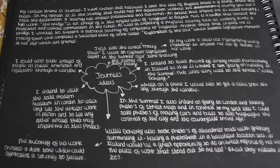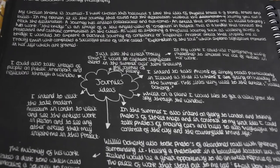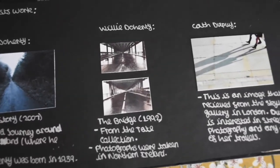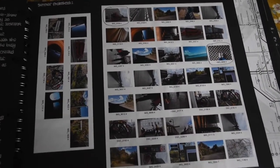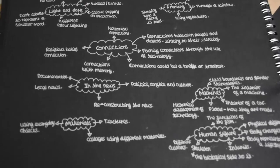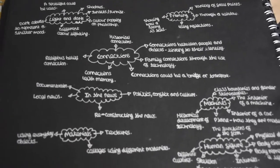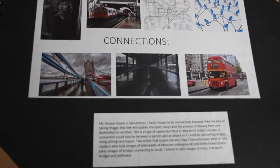We moved on to the next theme, which is 'Journeys' — kind of like connections — which leads on to the sub-theme. I did a mind map for this to show all my ideas. Then I visited another exhibition in the summer holidays, which was the Tate, looked at some new artists, and created a photoshoot to respond to this. I went to Iceland and London as well and had some really good final outcomes — all taken on my iPad, which just shows you don't have to have a fancy camera. I then mind-mapped my ideas and ended up choosing the sub-theme of connections, with a mood board explaining why I chose the theme.